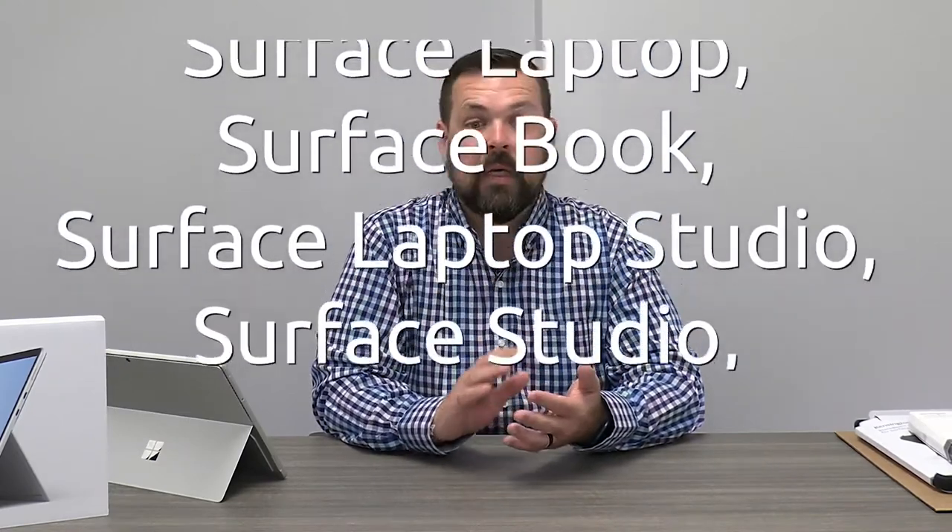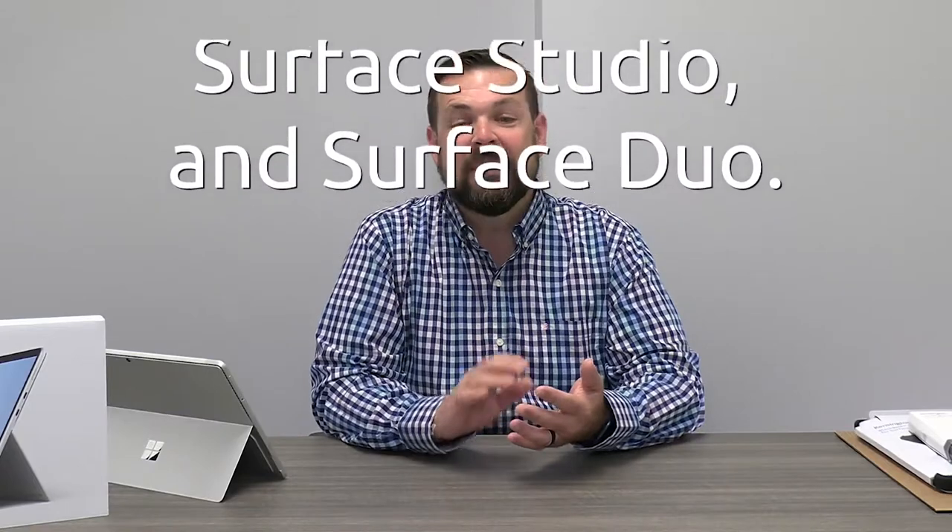Today, I'm really excited to share with you a device and data protection trifecta. Kensington has spent years working in collaboration with Microsoft, designing products exclusively for Surface devices. This includes Surface Pro, Surface Go, Surface Laptop, Surface Book, Surface Laptop Studio, Surface Studio, Surface Duo, and this tradition continues with the Surface Pro 8.